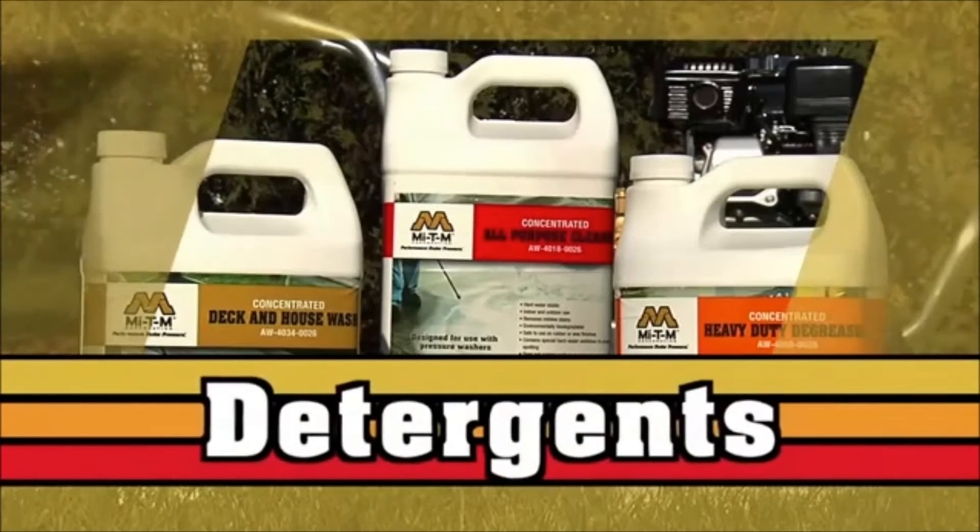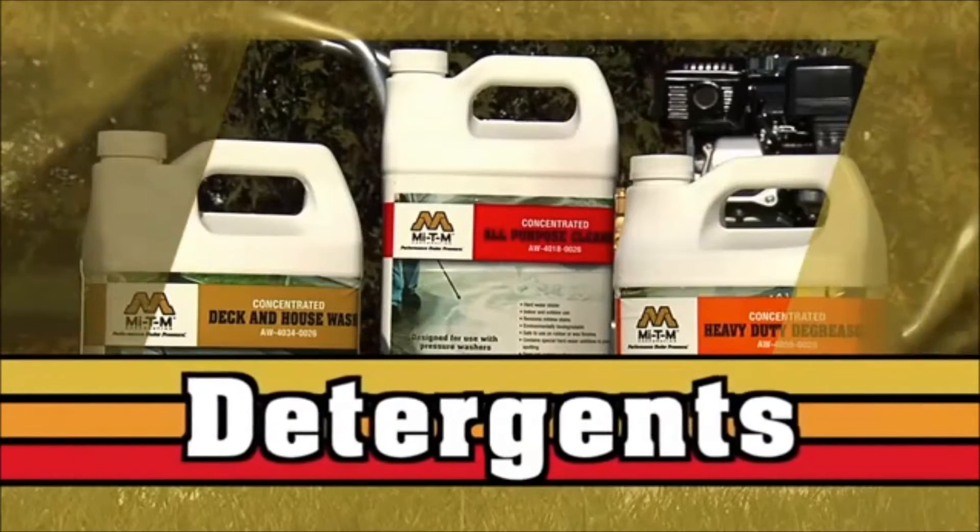There are several detergents that can be used with the MITI-M pressure washer to boost its cleaning power. An all-purpose cleaner is perfect for heavily soiled areas around the outside of your home.